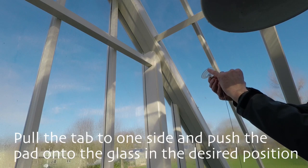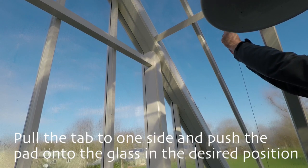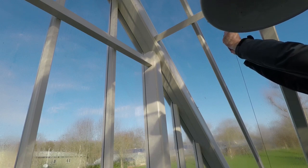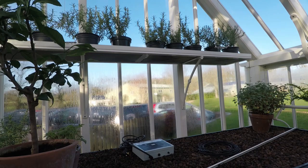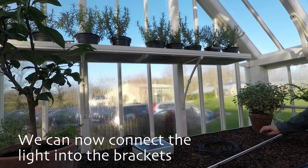Now get the suction pad. You will see on the side of the suction pad that there is a little tab — pull it to one side, then push the pad onto the glass into the desired position. Repeat these steps to place the second cable into position.